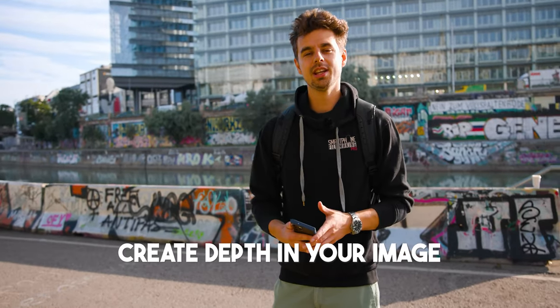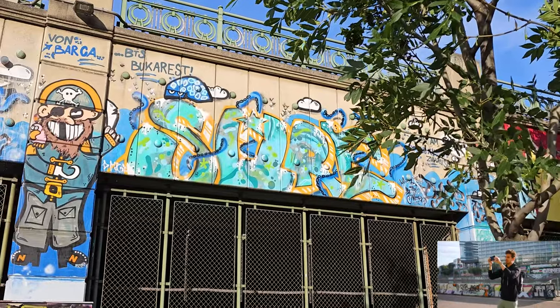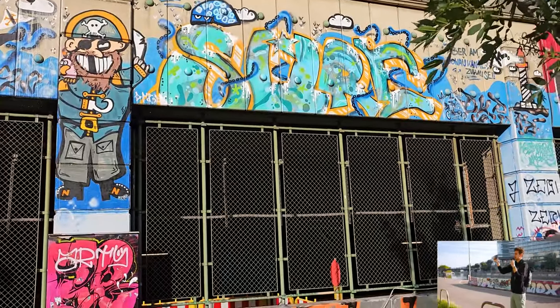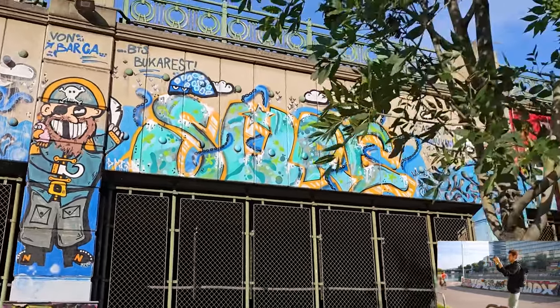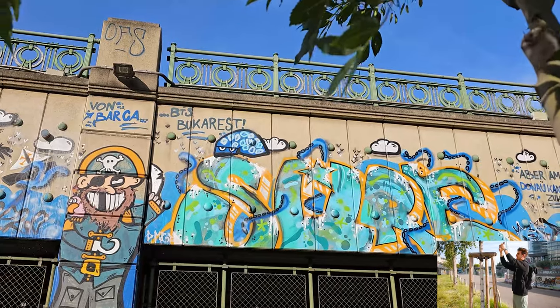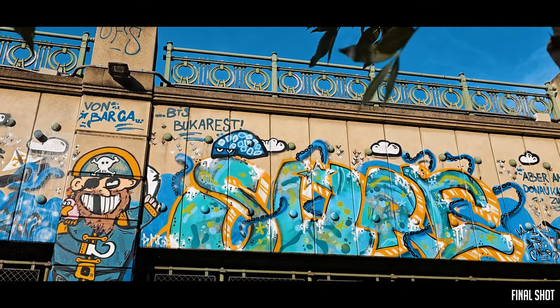The next tip for getting more cinematic b-roll is to create depth in your image. Creating depth with a smartphone is pretty difficult because the sensor is small and it's hard to get a natural depth of field. What I like to do is find a foreground object — as you can see here I found some graffiti — and then I move closer to something like this tree and add a bit of movement, panning to the left. Now this shot is way more dynamic. Whenever you're filming with your smartphone, make sure to create depth in your image because it makes your video so much more professional.